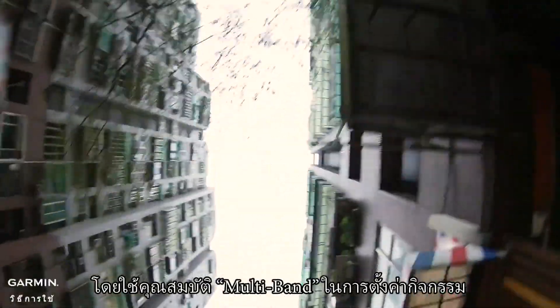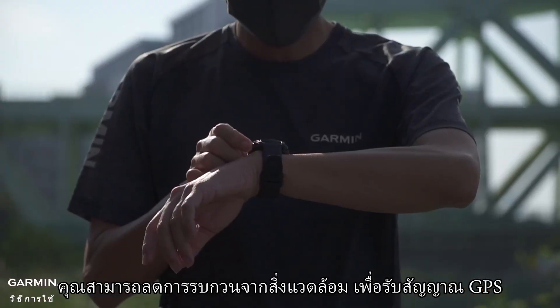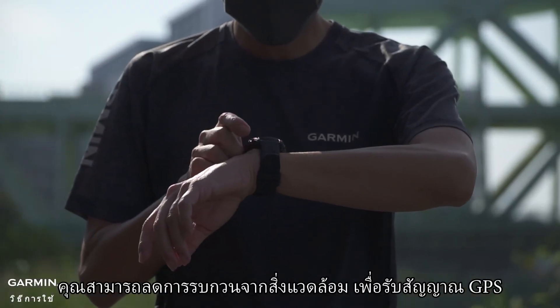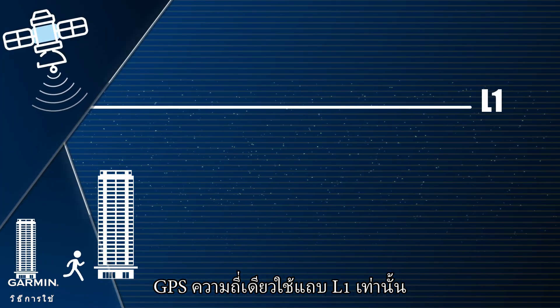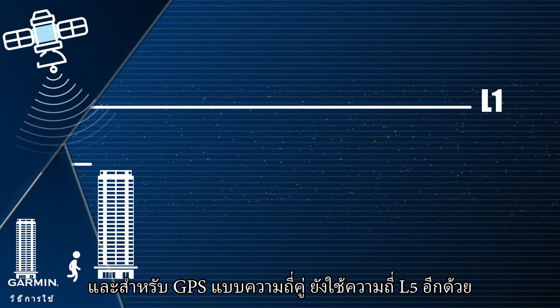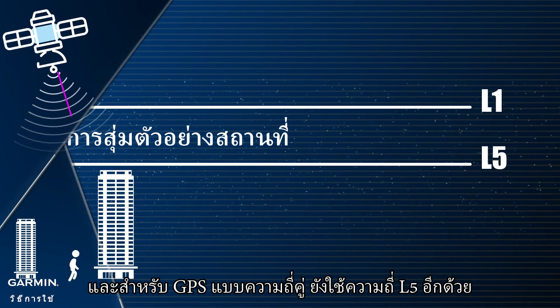By using the multi-band feature in the activity setting, you can reduce the environmental interference to the GPS signal receiving. Single-frequency GPS only uses the L1 band, and for dual-frequency GPS, it also uses the L5 band.